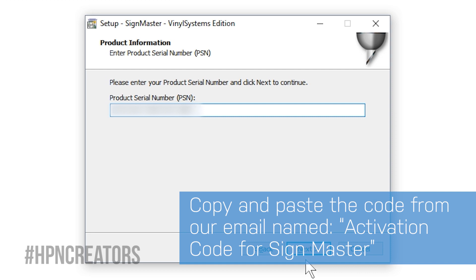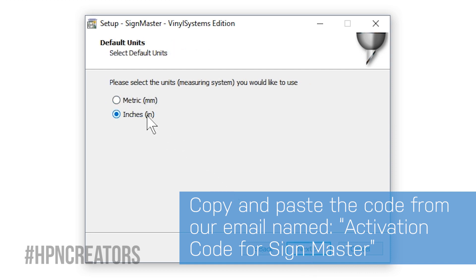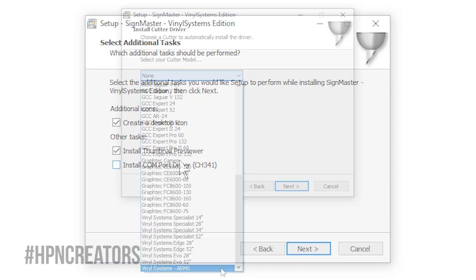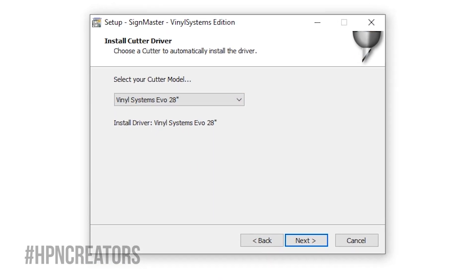Some preferences will be to your choice, such as what measurement units to display in SideMaster, the Install Comport Driver checkbox — optional for Evo Cutters — and most importantly, the Cutter model to select for driver installation.